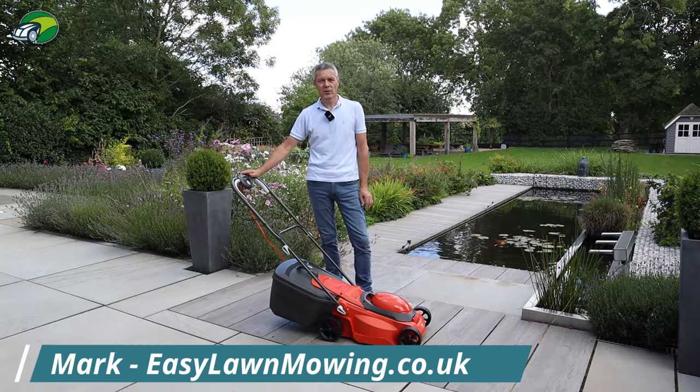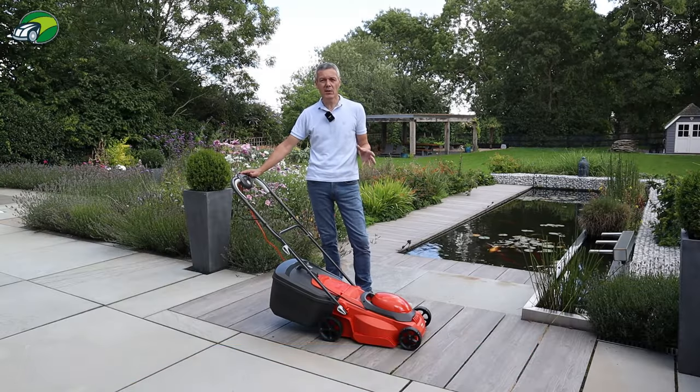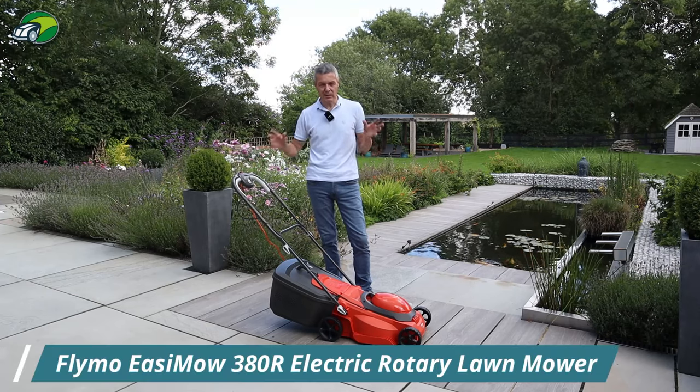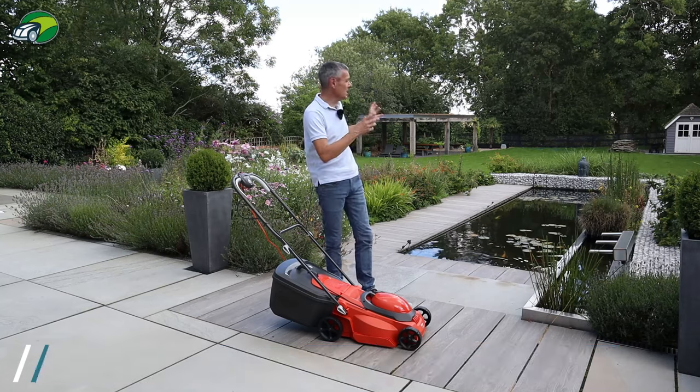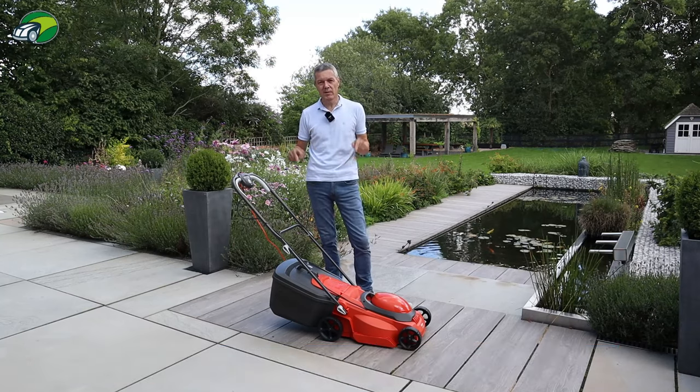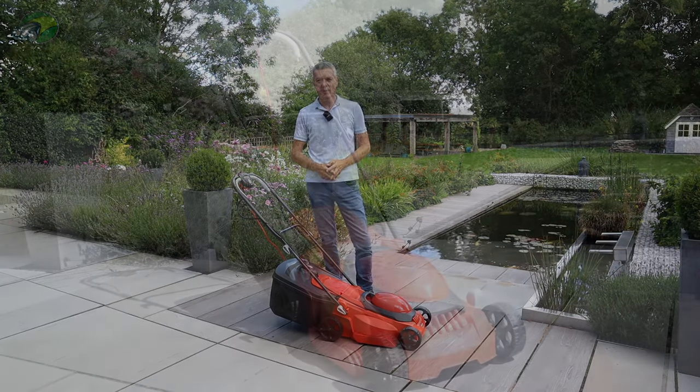Hi, I'm Mark from easylawnmowing.co.uk and this is the Flymo Easymo 380R electric lawnmower. In this video we're going to take a look at its features and functions, we're going to test the mower out here on my lawn, and by the end of this review you'll know whether this is the right electric lawnmower for you and your lawn.